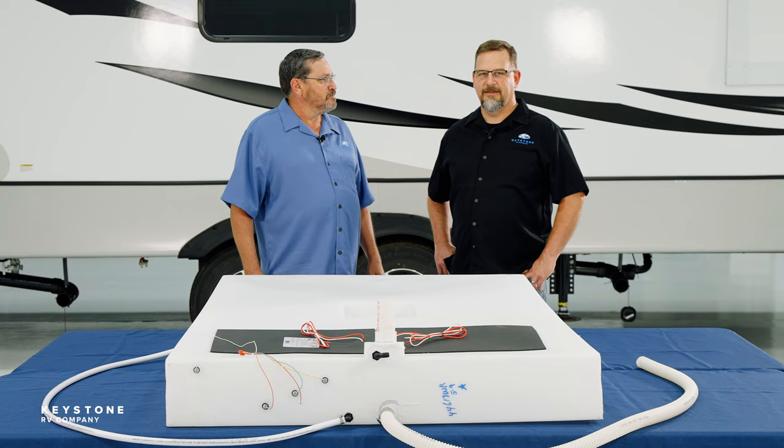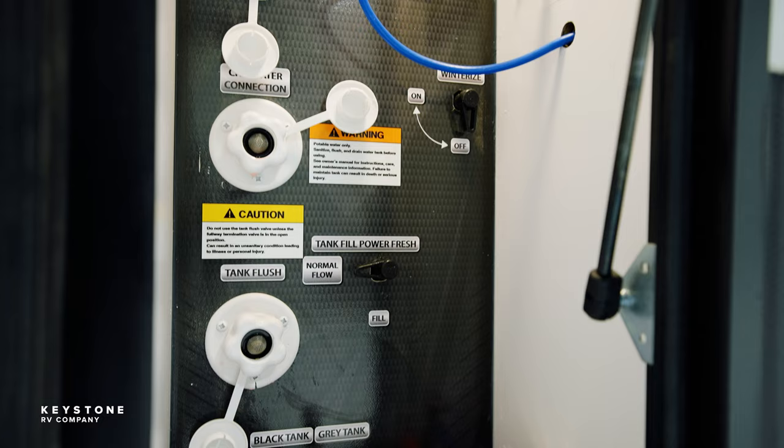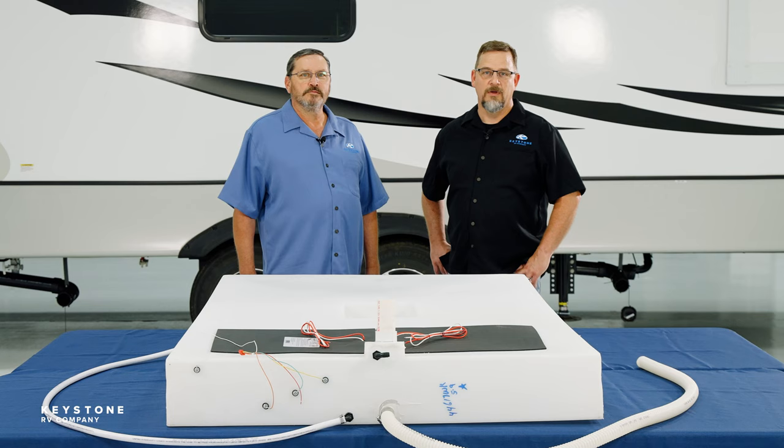What's a black tank flush? Not all RVs have them, but a black tank flush is a nozzle on the end of the tank that a water line hooks up to, to assist in flushing out the solids in the tank after the initial dump. Pretty gross but cool! And remember — lots of water.